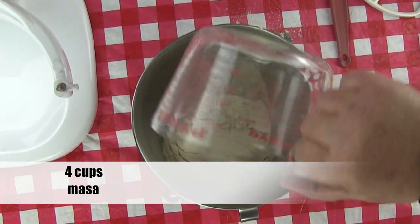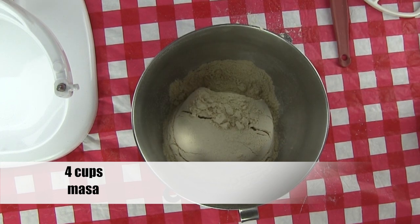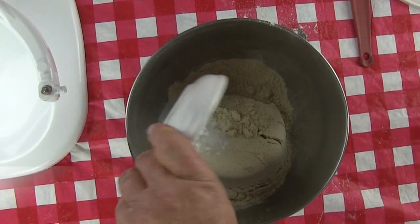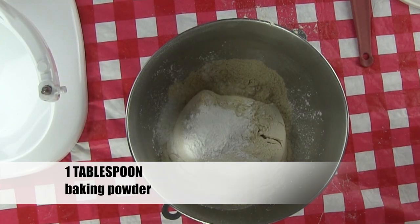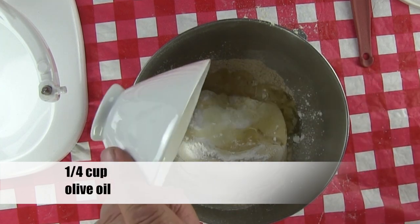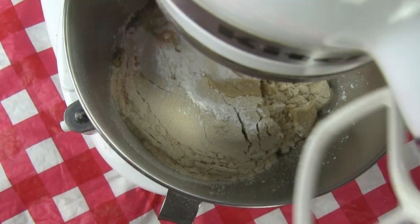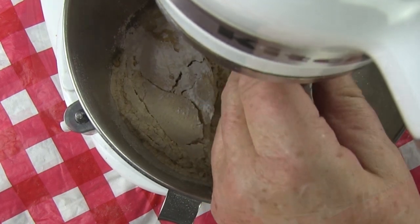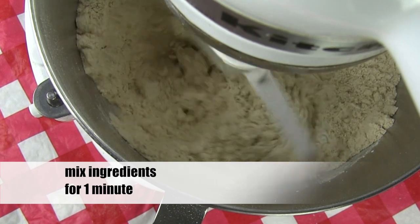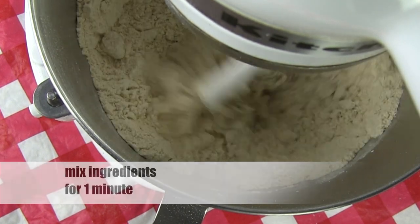In a mixing bowl, add 4 cups of masa, 1 teaspoon of kosher salt, 1 tablespoon of baking powder, and 1 quarter cup of olive oil. Use the paddle to combine the ingredients with a mixer. Mix this for about a minute to make sure all the ingredients are completely combined.